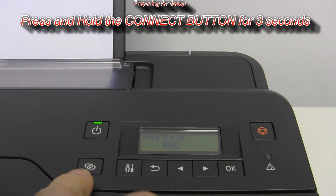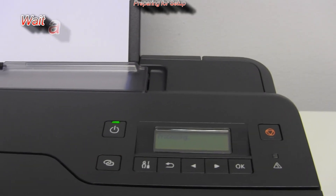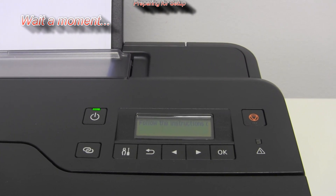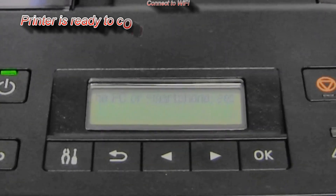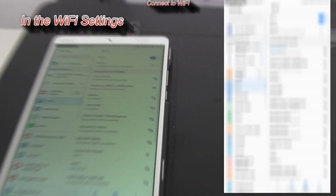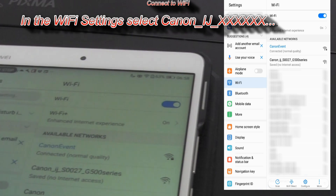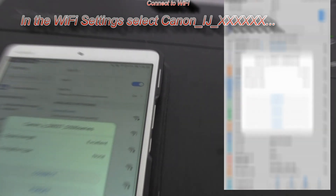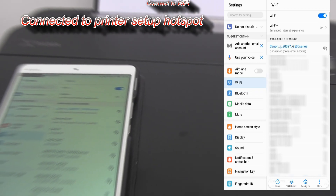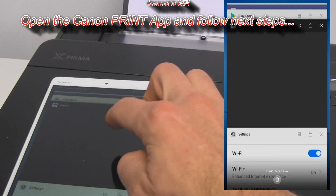Press and hold the connect button for 3 seconds so the printer will get into the hotspot setup mode. Now follow the next steps. In the Wi-Fi settings, select Canon Inkjet G500 series hotspot. Then open the Canon Print app and follow the next steps.